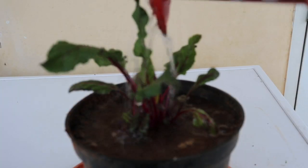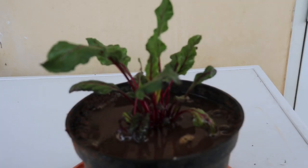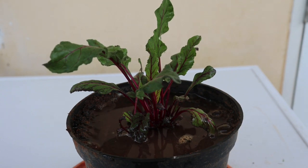I will share an update in another video when it produces seeds. Till then, happy gardening!